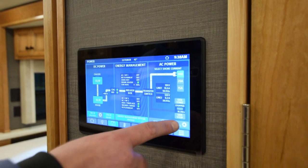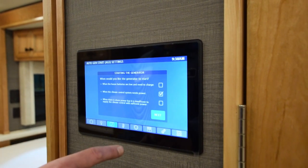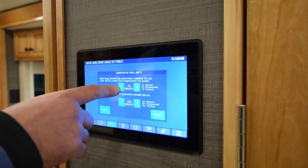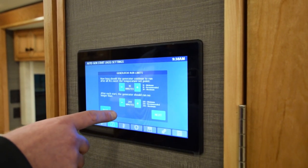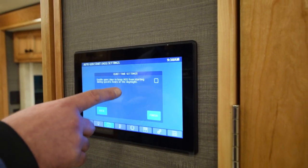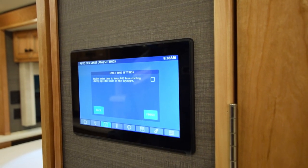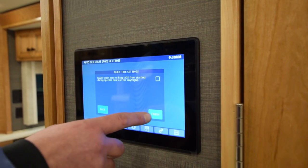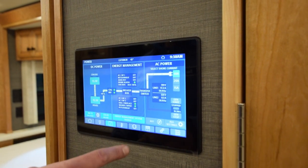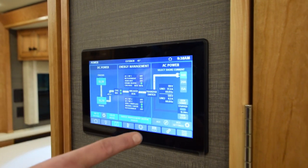Over here is your automatic gen starting settings — you go to easy setup and follow the icons all the way through. It tells you how long you want stuff to run and how many minutes. You can also set your generator not to start at 11 o'clock or whatever the campground rules are. Once you're done, you hit finish and it takes you back to this page. That covers everything in a nutshell on that.